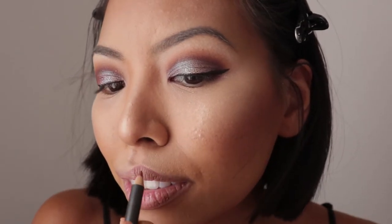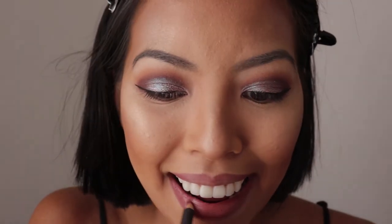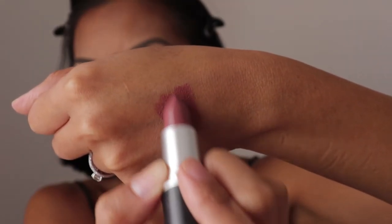This is a MAC lip pencil in the shade Whirl. Just outlining the lips and filling it right in. And then just going over with a lipstick — this one is Cream in Your Coffee by MAC.